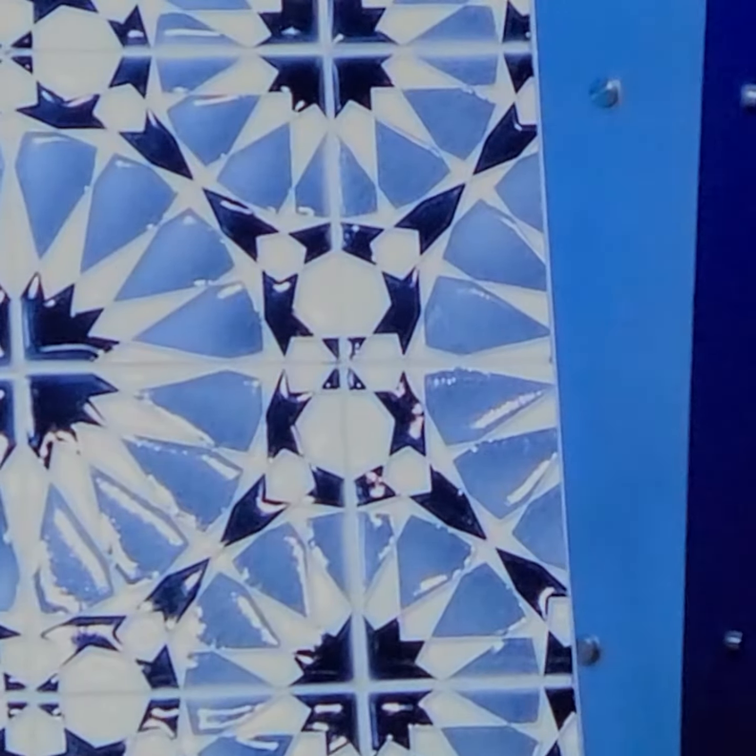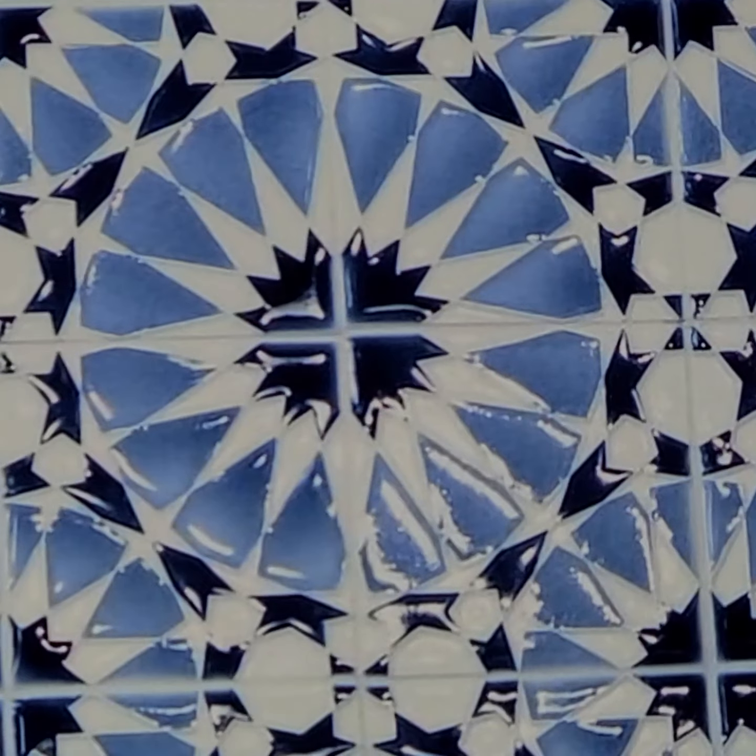Just make sure you have the space for it — you don't want to cram it into a small backsplash. If you're going to use it, really use it. We're going to use all these tips!